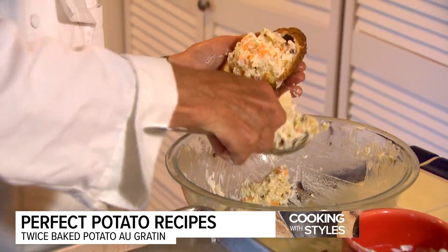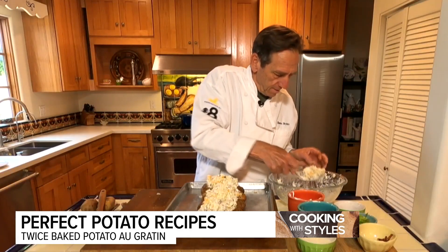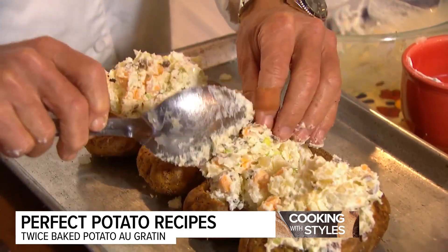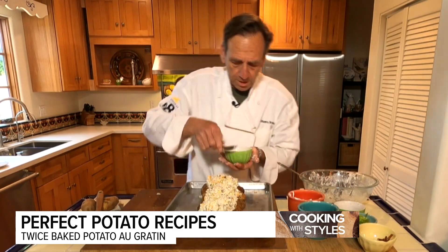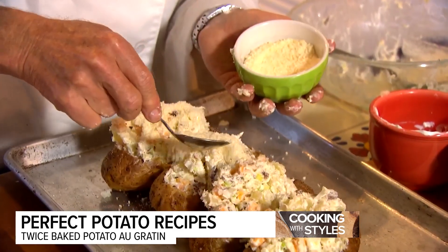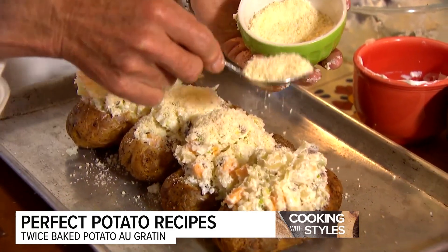Almost there. Sometimes you can get it all back in there. You can see all the cheese. Then I'm going to take just a little bit of Parmesan cheese, because this will add a nice golden brown. I'm going to top them like that — be generous with the Parmesan cheese, because it'll melt over the top.